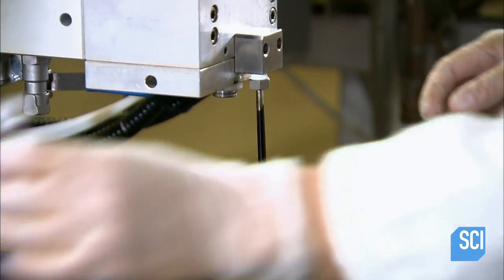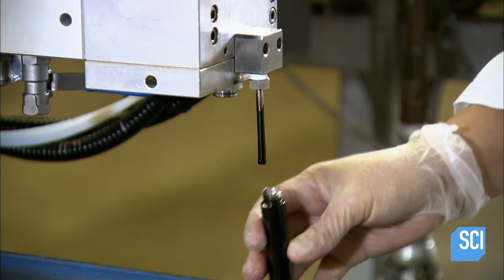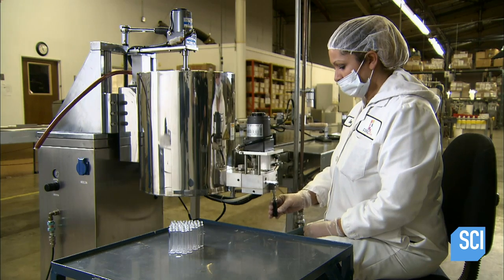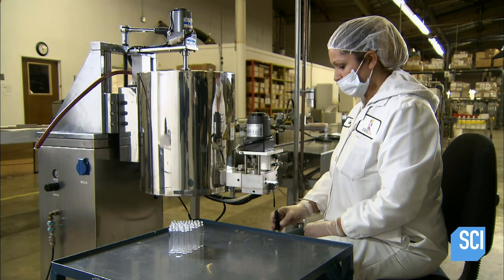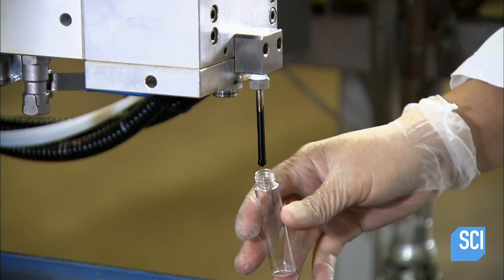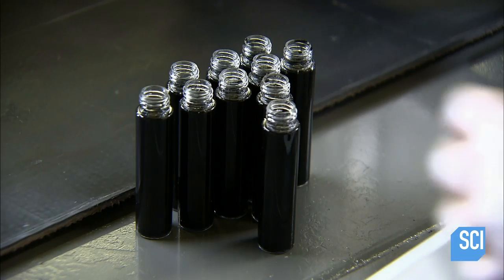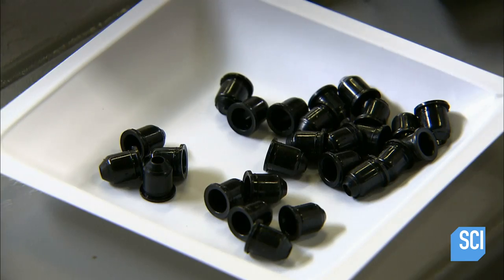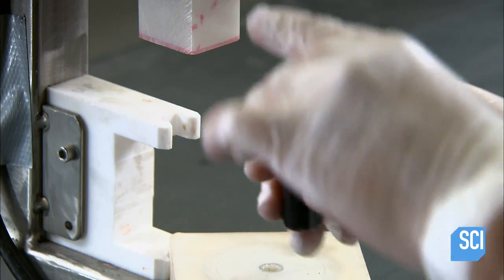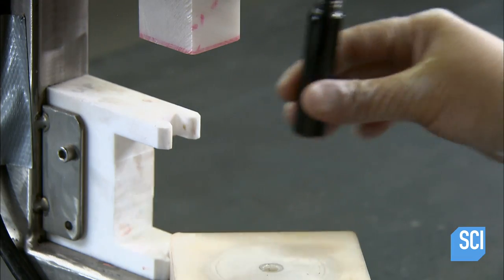The machine continuously mixes the mascara and keeps it hot so that it remains liquid. Otherwise the mascara would begin to cool, jellify, and clog the filling nozzle. A mascara bottle typically contains about two ounces of mascara. As it cools in the bottle, it transforms into a semi-liquid gel.